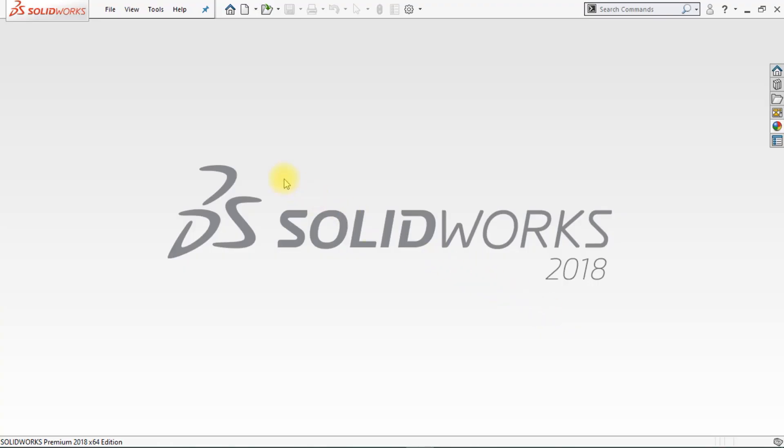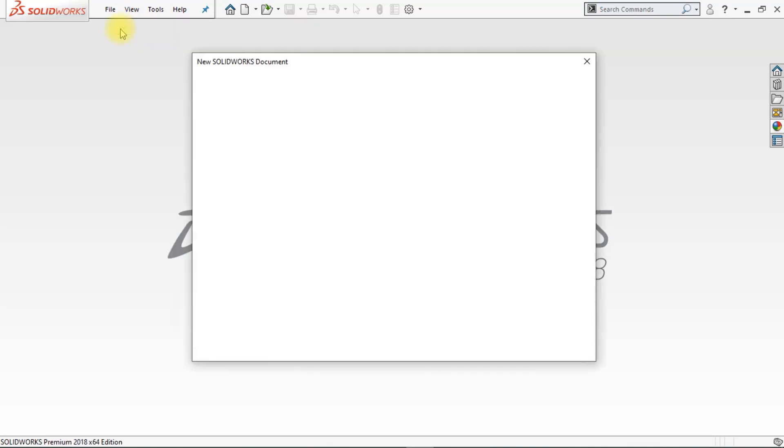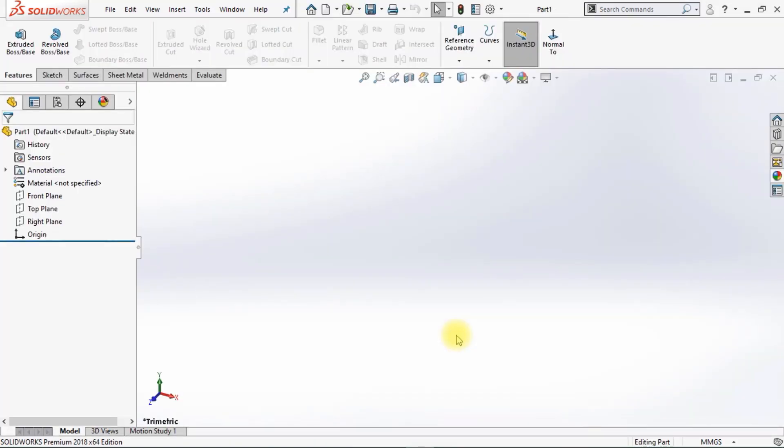The first thing we're going to do is create a new part. Go to File, click on New, click on Part, and click OK. We're going to change the background — click on Apply Scene and click on Plain White.